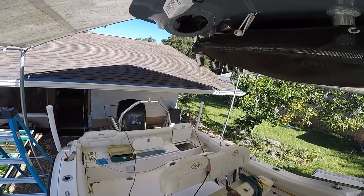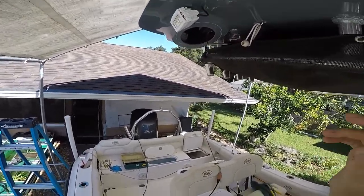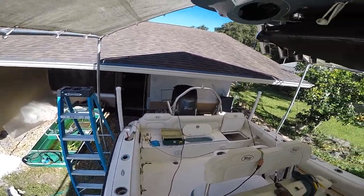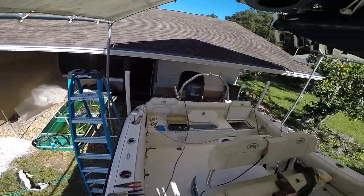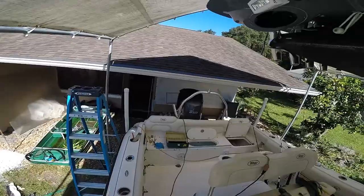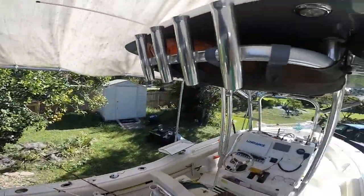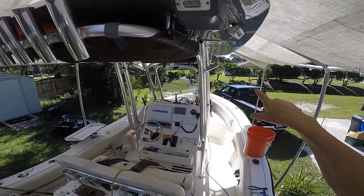I'm gonna bring back night fishing here. A couple of times I've been out already I had sharks and stuff up alongside the boat and I don't have any light on the side. I got spreader lights in the back and in the bow, so these are gonna light up the side.